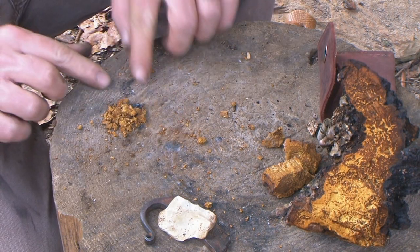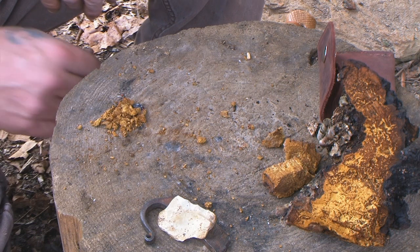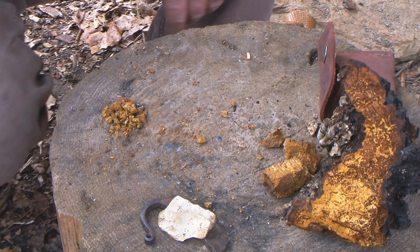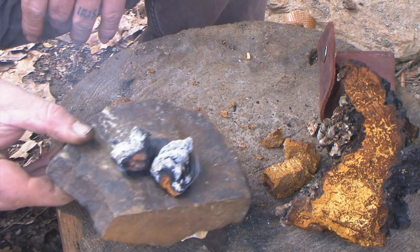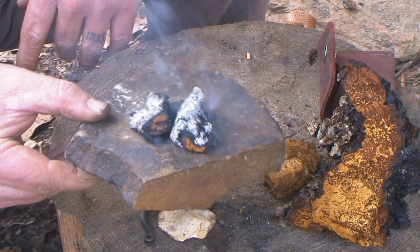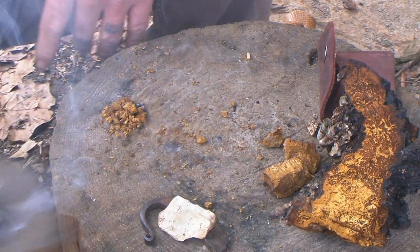That thing is getting big now. I'm convinced that's not going to go out no matter what I do. I can just let that sit there and smolder until it makes a great big ember — very similar to the ones on the rock over here. Those are giant coal-sized embers. Even if you've got marginal tinder, you're going to get something with that. You'll get a fire going.